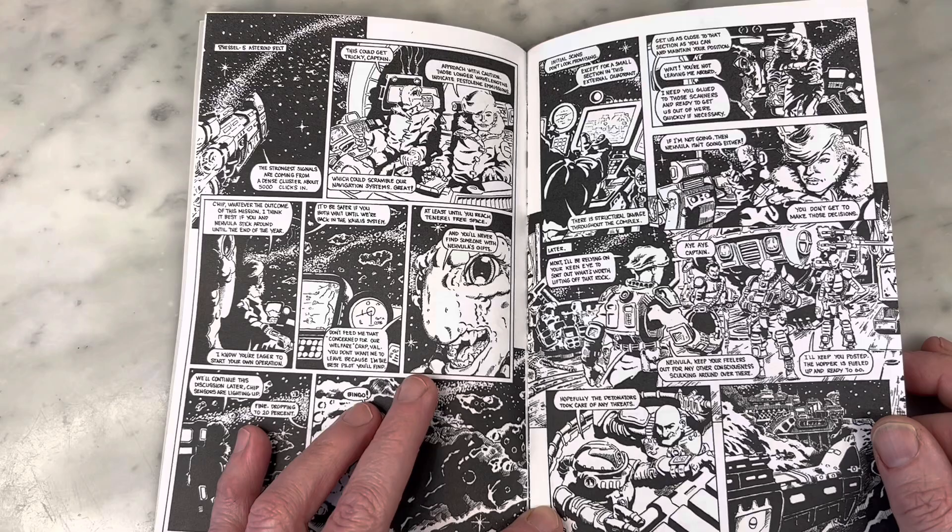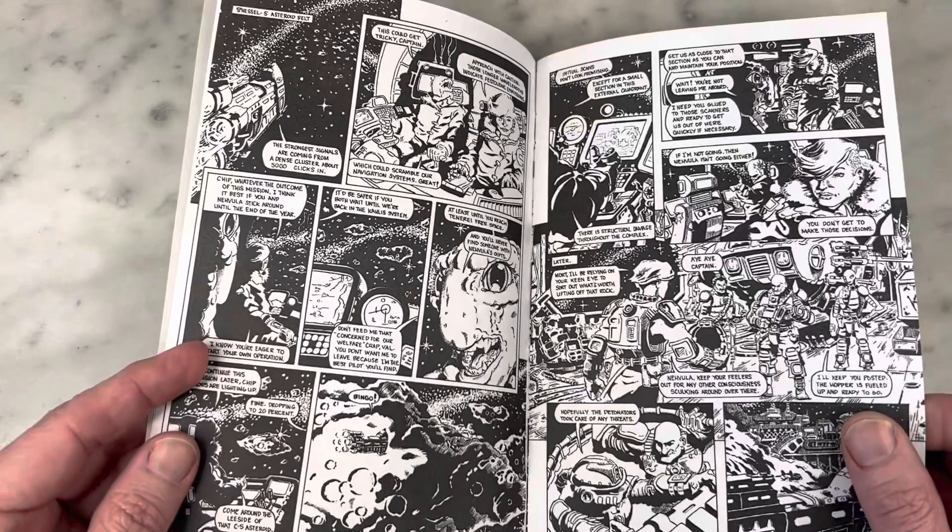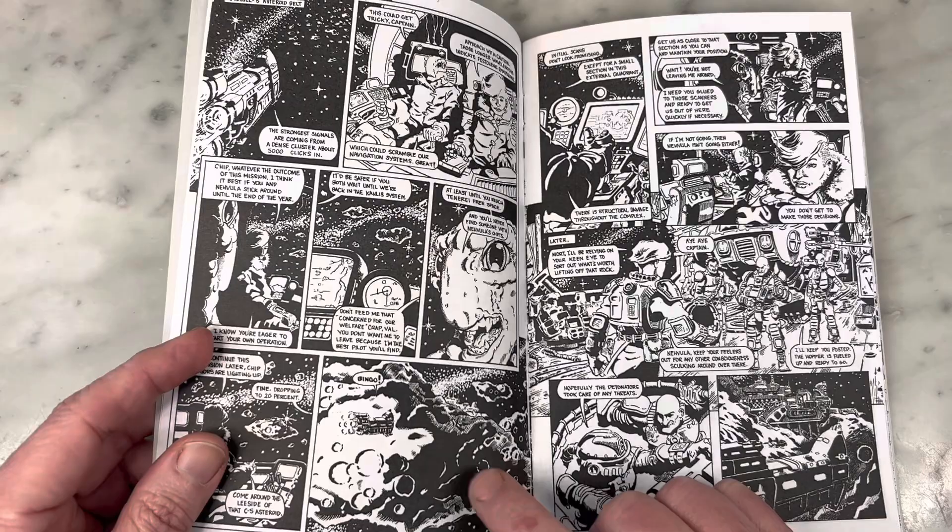The story is great. Look at this great alien creature — I mean, we're deep in science fiction. I feel like I'm reading an episode of Heavy Metal Magazine. I love the negative space on this panel. It is so good.